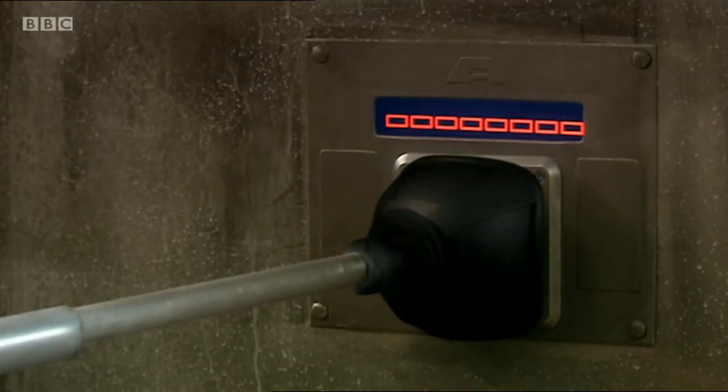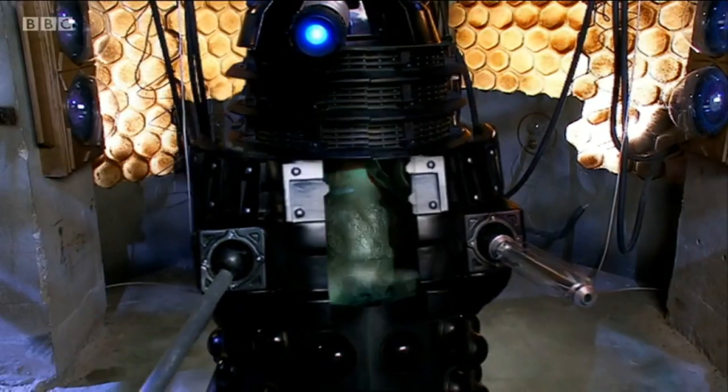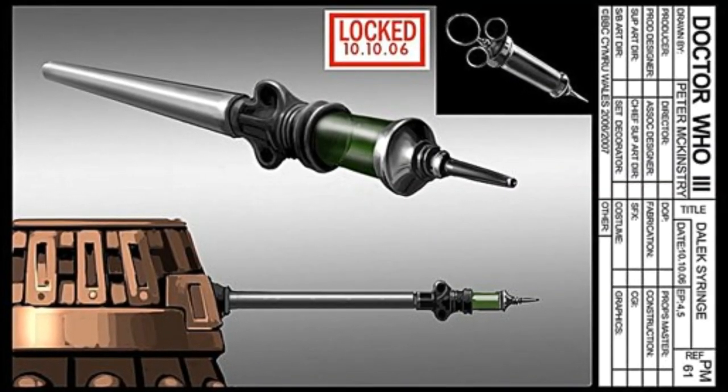Though some might assume that the Dalek is simply holding the syringe with the plunger, clamping the suction cup around the device in order to inject the content into Dalek Sec, a close look at the syringe as well as the concept art for the prop proves that it is a completely different device.